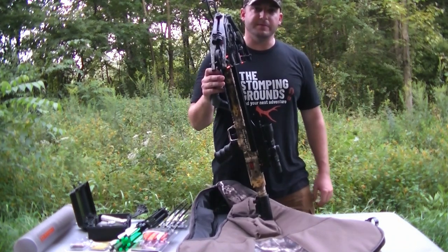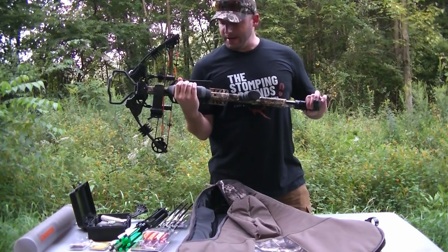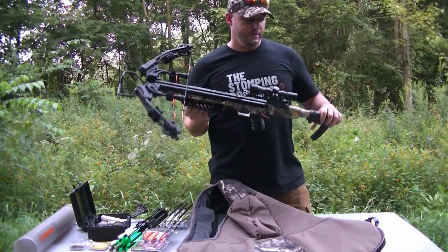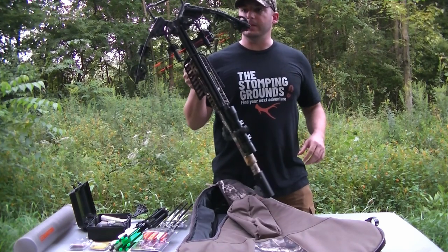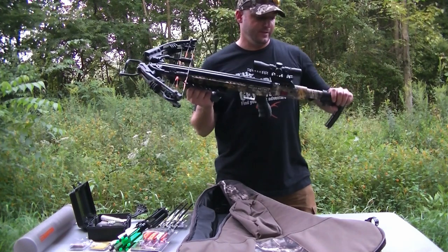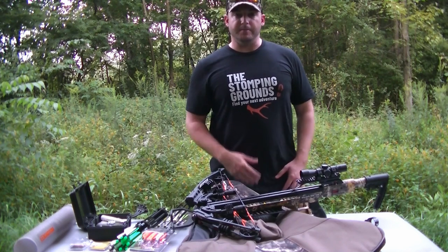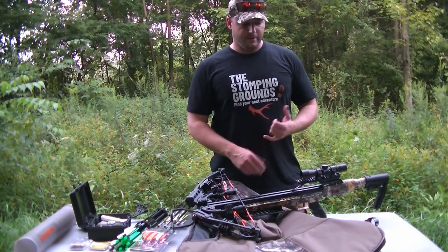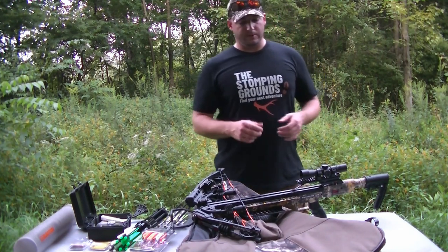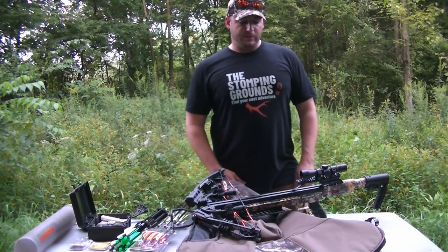It's the Killer Instinct 415 — also called the Burner. I picked this bow up last winter. You can find it at Rural King and probably most box stores. They have a couple different Killer Instinct models, but I read some reviews and they have a pretty good track record, so I went ahead and picked one up.